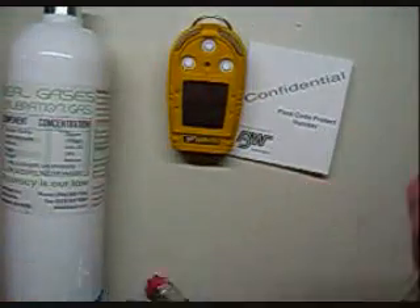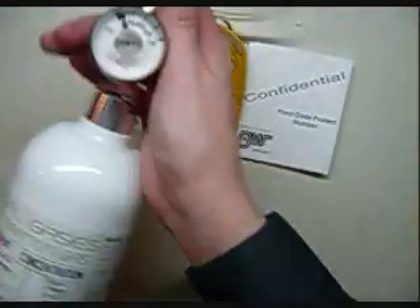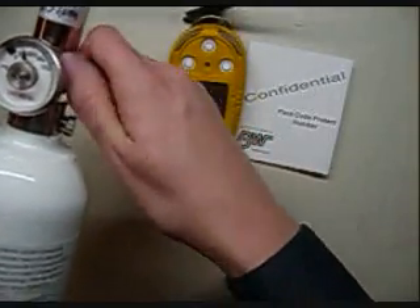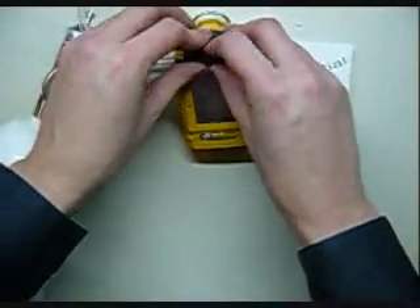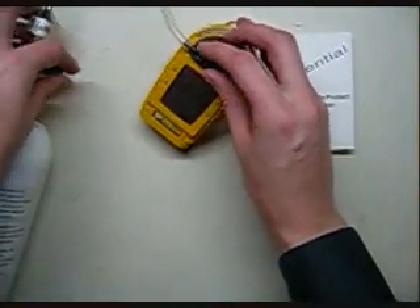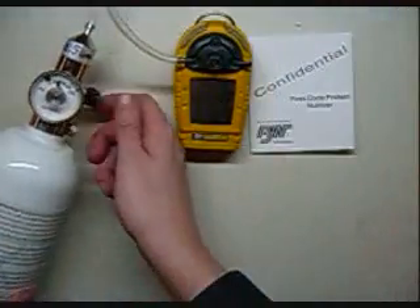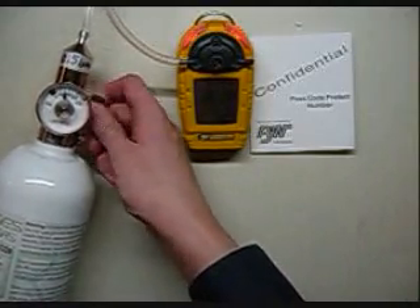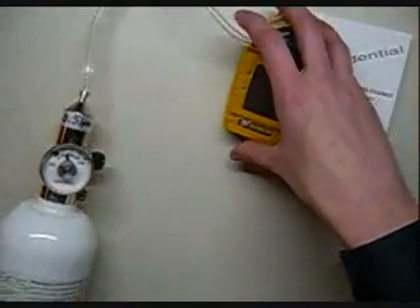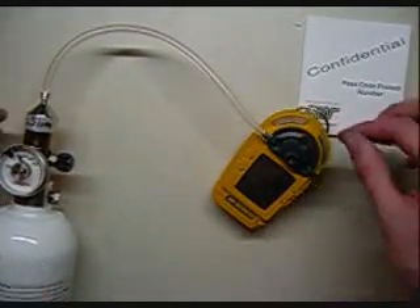Now it's looking for the gas. So we're going to open up our regulator here — make sure it's always open. You never want to put a closed regulator on a cylinder of cal gas. Screw it in, wait until you hear the gas, then close off your regulator. Fix the top of the cal cup, make sure you get it nice and tight, and then begin flowing your gas. Make sure it's nice and snug — you don't want gas escaping outside. Also, see how the tubing's kinked a little bit here? Try to keep that as minimal as possible; you don't want a kink in the tubing to impede the flow of gas.